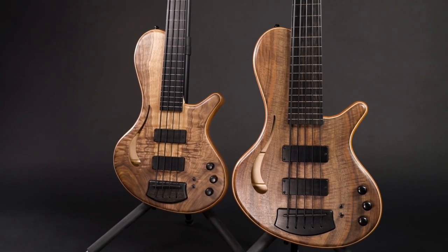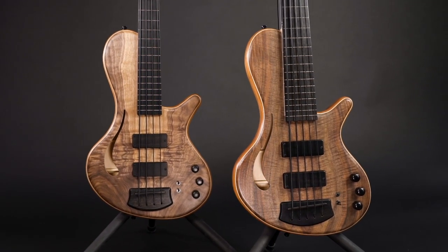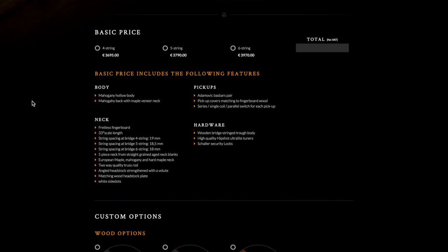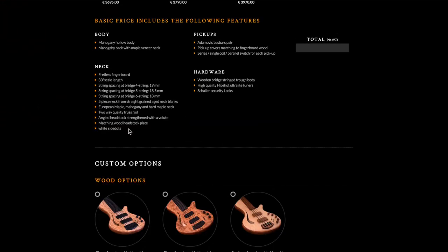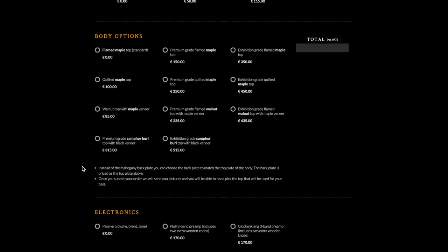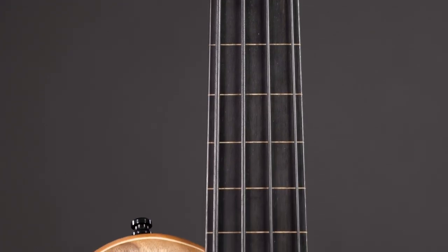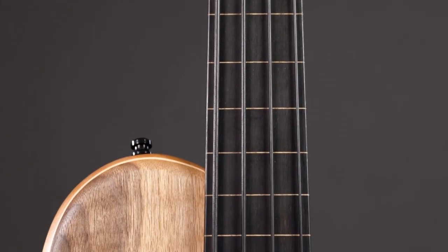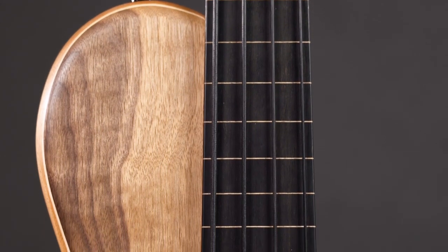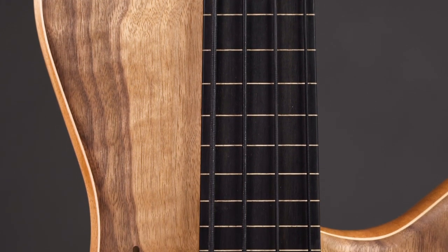The Holo 33 is available as 4, 5, and 6-string. On the Adamowicz website you can choose a number of options if you want to order one — standard features plus choices of ebony or pao ferro fingerboards, knobs and pickup covers, inlays, tops of different quality grades, electronics, different wooden bridges, and more. But Nicola kept this list simple. Even if you have no idea about any of these things, you can't go wrong — the basic features already determine the sound and character of this bass. The options you choose from are mostly for the visuals.